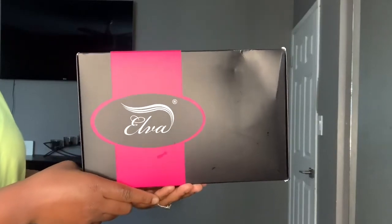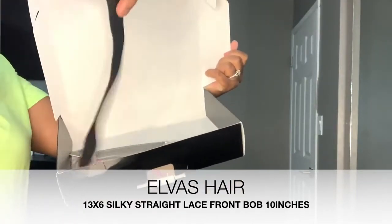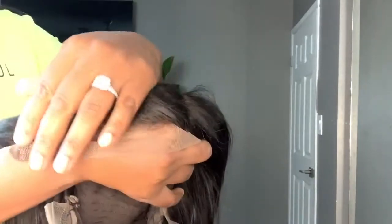Hey guys, welcome back to my channel, it's your girl Miss Lachey here, and today we are doing another hair tutorial. In that box it came with an elastic band, a wig cap, and a rat tail comb — I needed that so bad, especially with the metal end. That's like the best rat tail comb. And then they also sent me this wig, and this is the lace and how it looks.